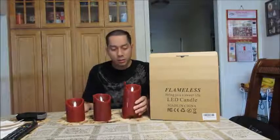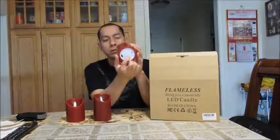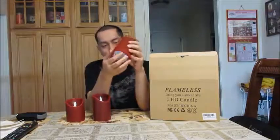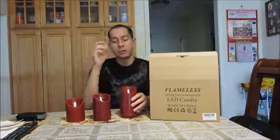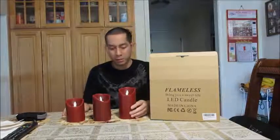Each of these candles requires three AAA batteries which you put in on the bottom. There's a compartment on the bottom and a switch you can turn on and off — you'll need to turn this on in order to power on the remote. The batteries aren't included, so you have to get your own, but they're not too expensive and you can get them on Amazon pretty cheap.